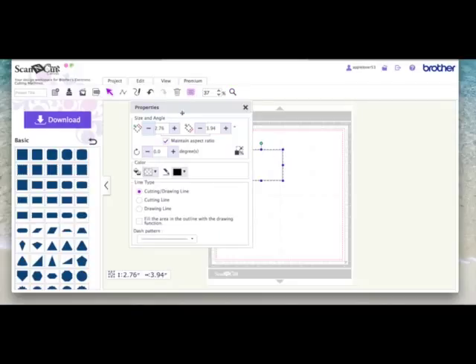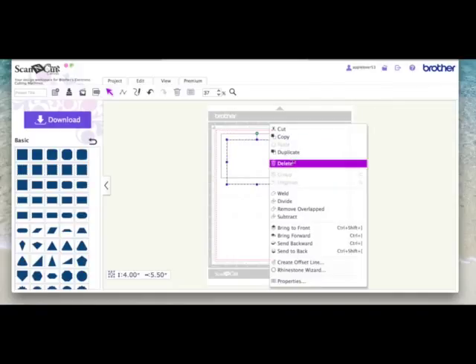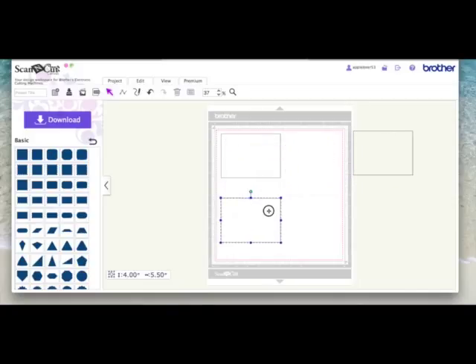With this rectangle selected I'm going to come to the properties box, untick the maintain aspect ratio, and make it four inches by 5.5 inches — that represents the front of my card. With that selected I'm going to right click and hit duplicate twice. This first rectangle I'm going to leave it at five and a half inches wide and drop the size down to about 1.75. Obviously these measurements are not vital, I'm just showing you how I put my card together. You can create yours in any size you want — if you want your layers narrower or higher, just alter your adjustments.